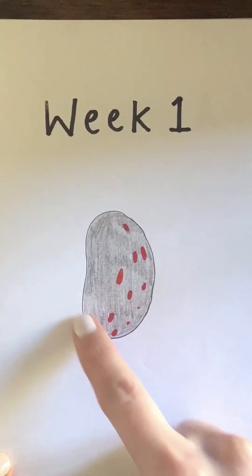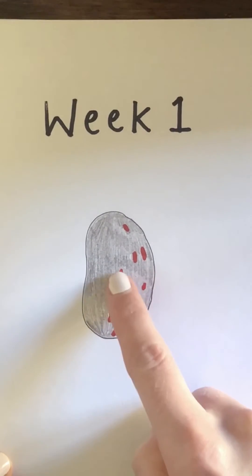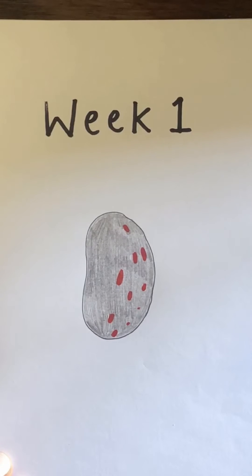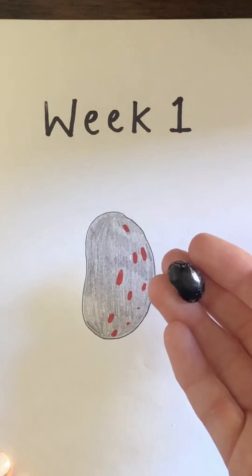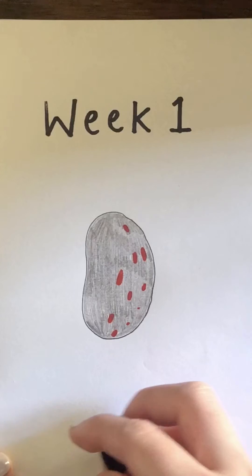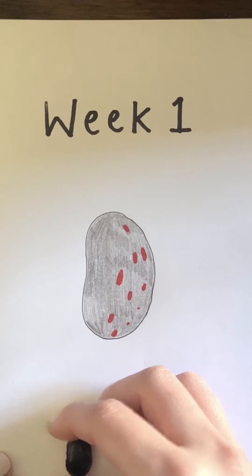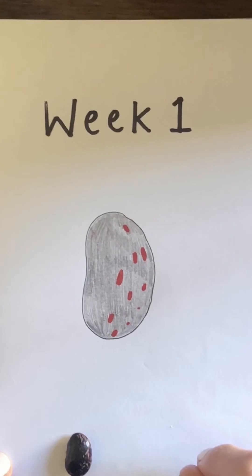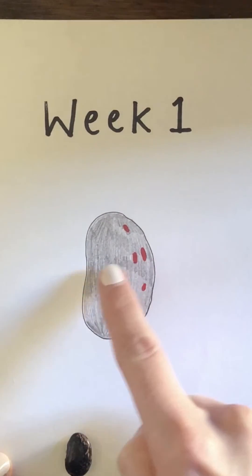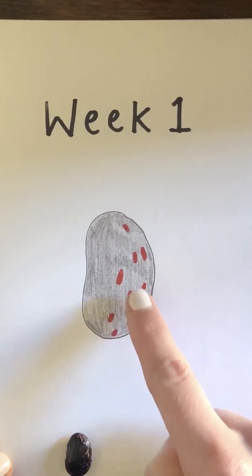So I have drawn my runner bean in black with some red spots. Now I'm going to have a think of a word that I can use to describe my bean, and that's your challenge too — to have a think about what words you can use to describe it. I'm going to use the word 'spotty' because the bean has little spots.